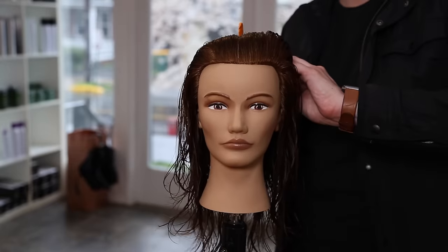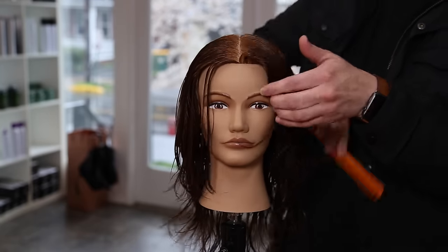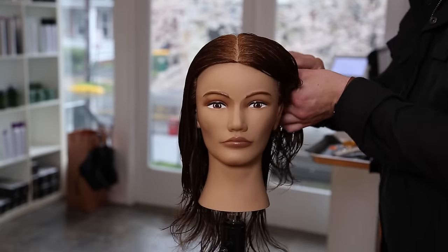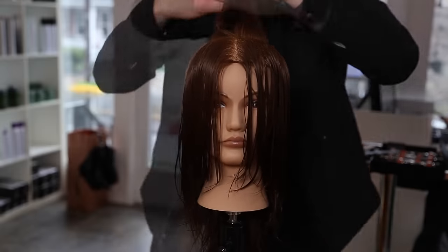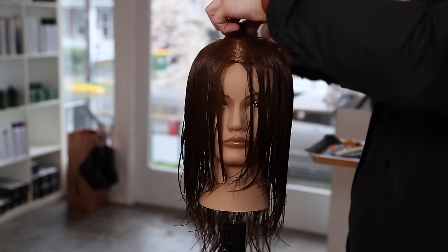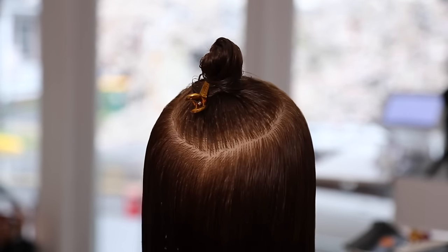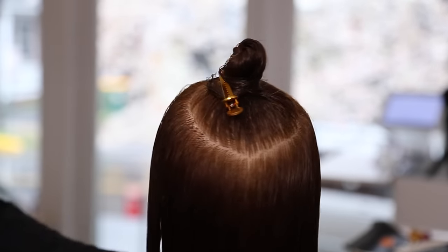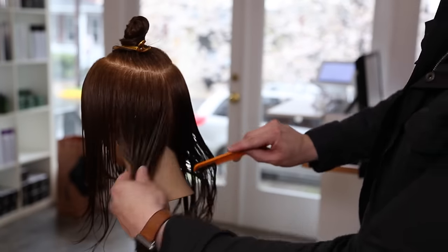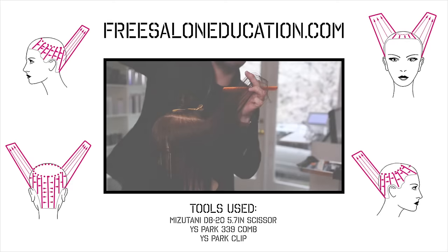The sectioning for this cut is pretty simple. We're going to take a center parting down the center back, and that allows me to take out the crown. The only section we're going to have is a circle crown section. The diameter of that circle is based on the density of the hair — high density means a bigger circle, finer hair means a smaller circle. Pay attention to how much hair you put into that circle, because that's going to veil over the top of the haircut.